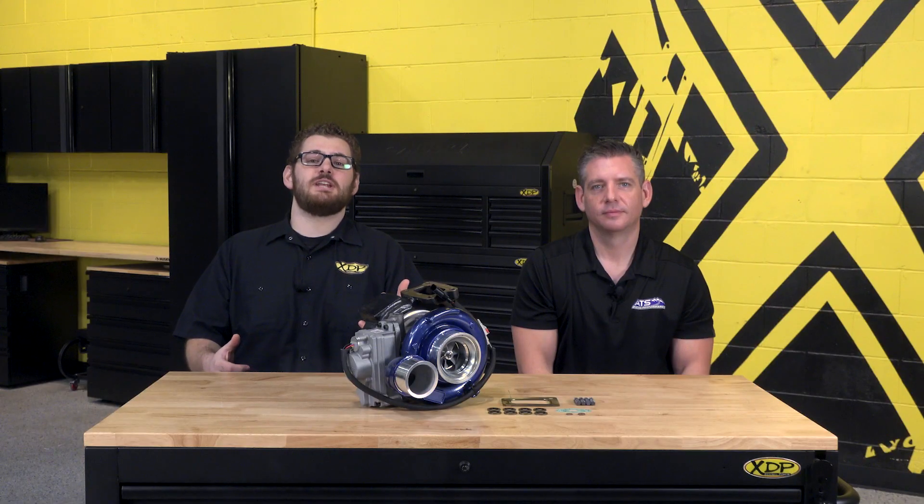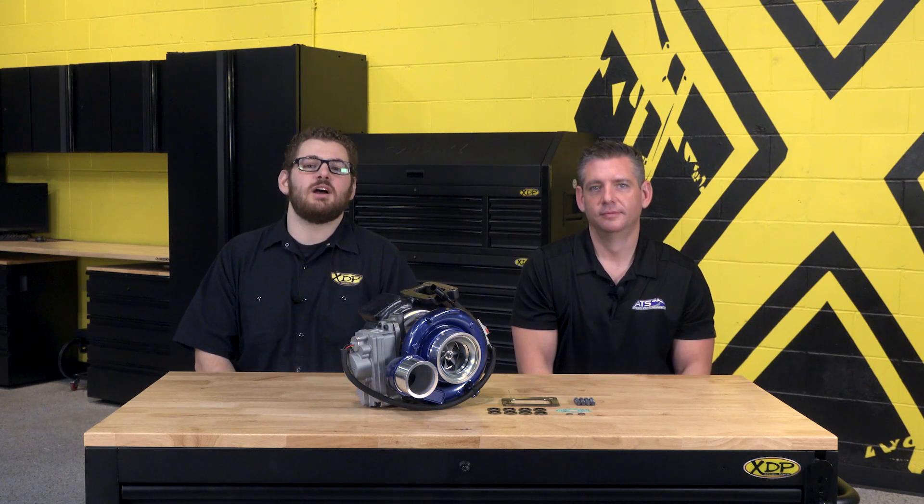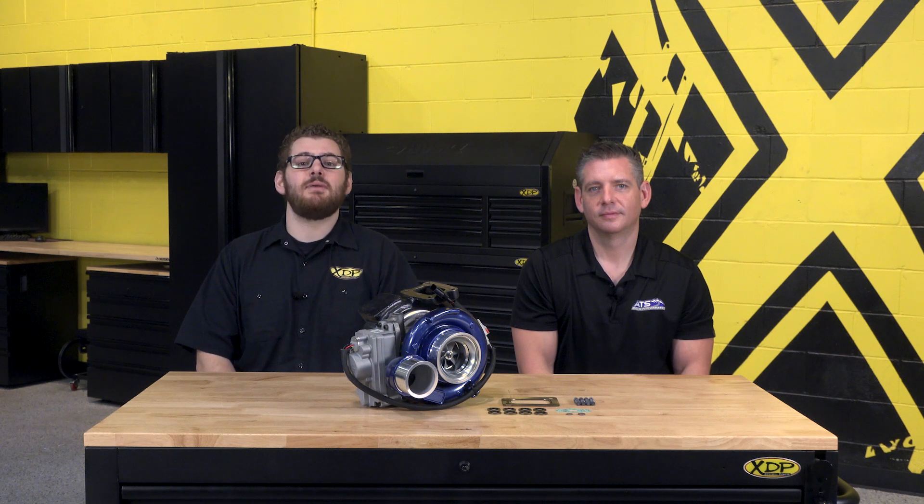Well, that's going to do it for today. A huge thanks to Ryan from ATS for coming in and giving us all the info we need on the ATS VFR turbochargers. Get one for your truck at XDP.com and we'll see you next time.